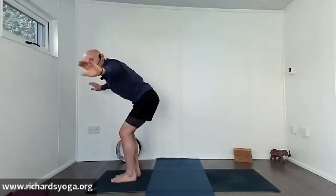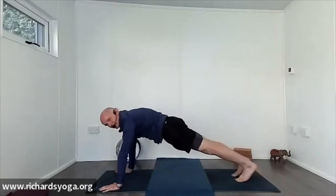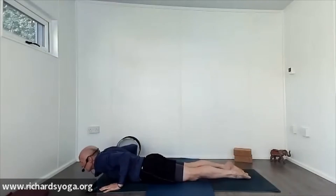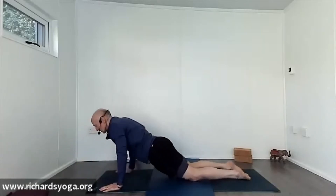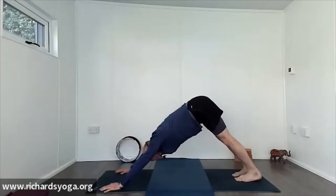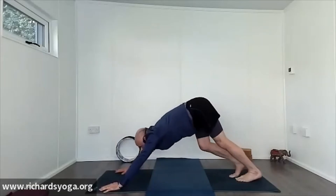Inhale the hands up, exhale soften down into bent knee forward bend. Inhale back to plank — shoulders over wrists — exhale to the floor. Inhale to cobra, exhale release. Inhale onto your knees, tuck your toes in, exhale downward dog. Good — still with me, keep it going. Bend the knees, walking, stepping, or floating to the top of the mat.